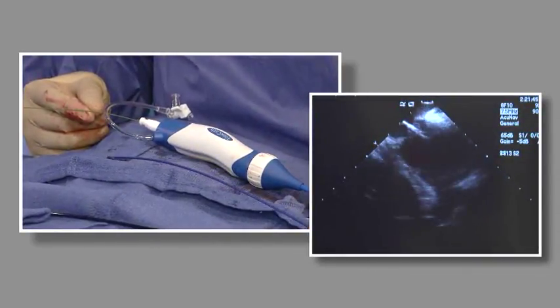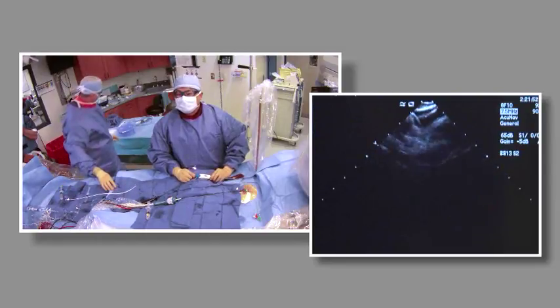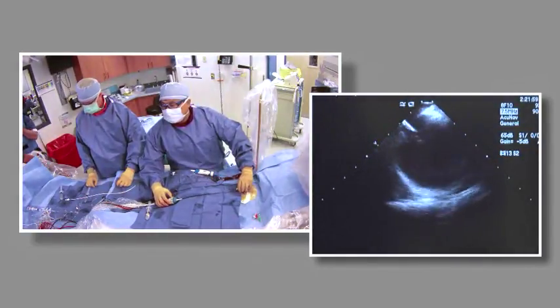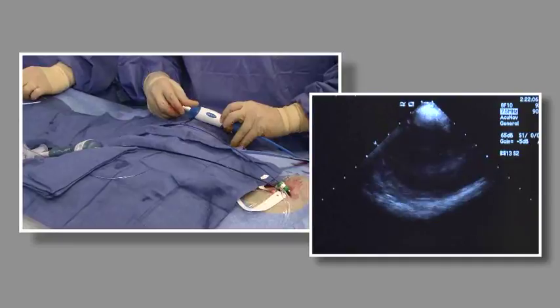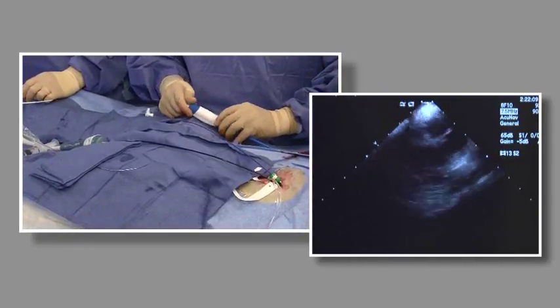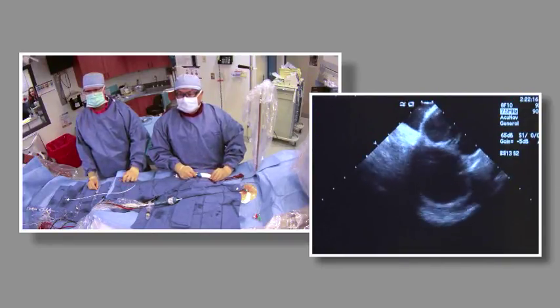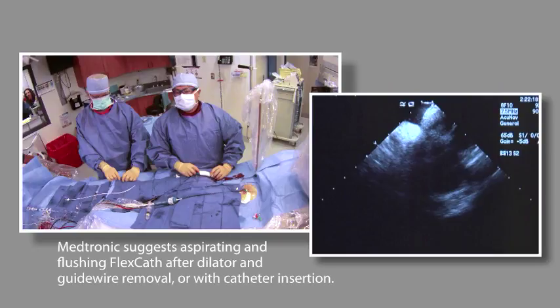Looks like it slipped right across — so that's great. Tracking over that, making sure we maintain, and we can track that over the wire — we want to make sure that we have a good landing zone there. Once the FlexCath is positioned in the left atrium and the guide wire and dilator are removed slowly, Dr. Su aspirates and flushes the FlexCath. Medtronic suggests aspirating and flushing the FlexCath after dilator and guide wire removal or with catheter insertion.